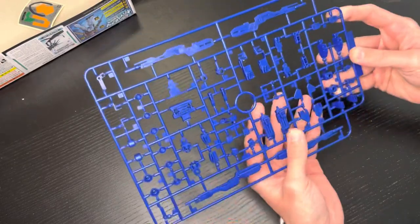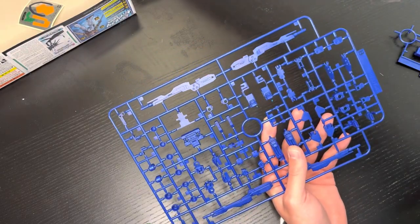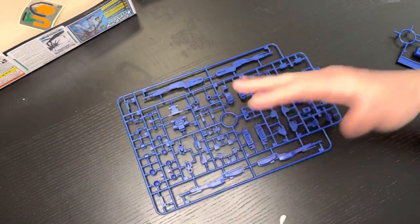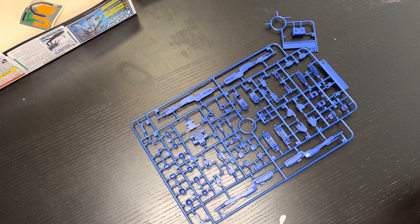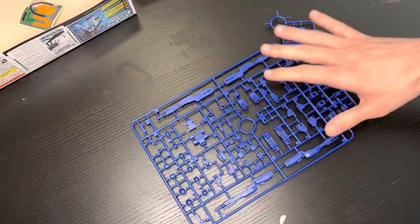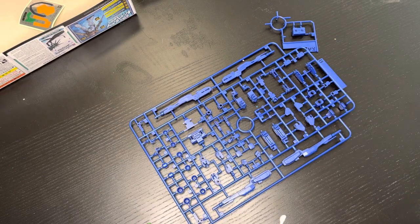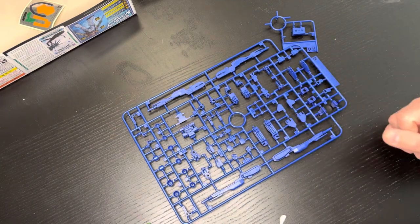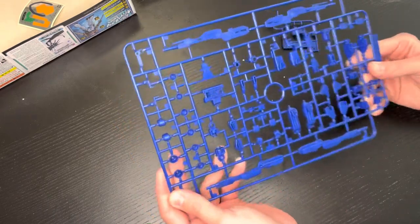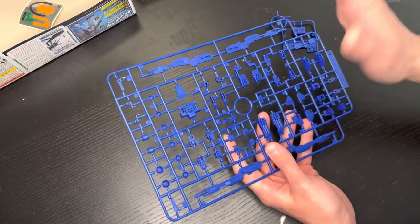We've got all our technical little bits — and this is really interesting: there are no gray pieces at all. That's a very interesting stylistic choice. When all is said and done and this is built, there shouldn't be any of those outlier gray pieces you get with other kits, adding to the color uniformity overall.